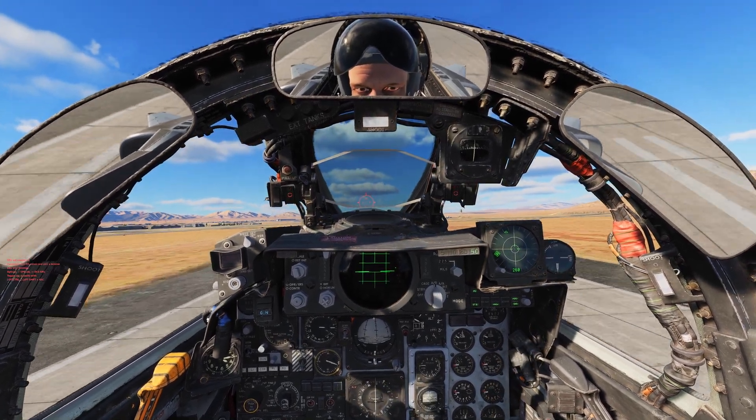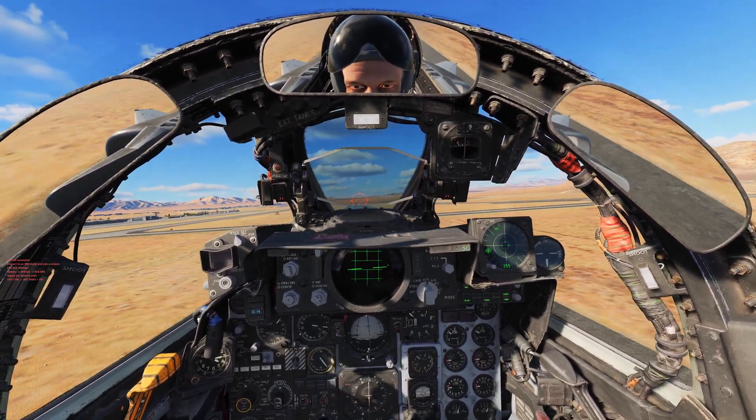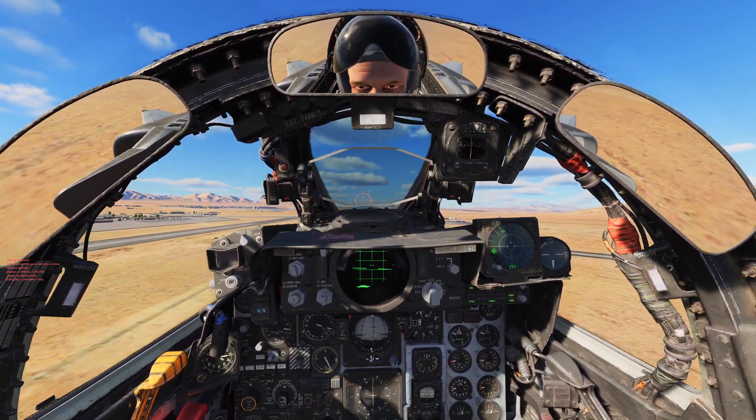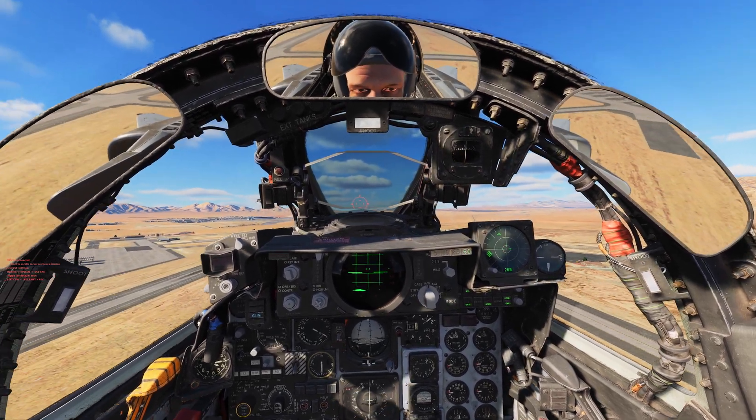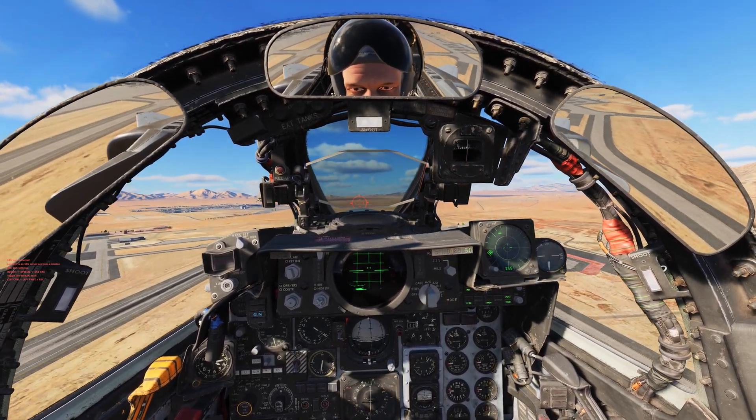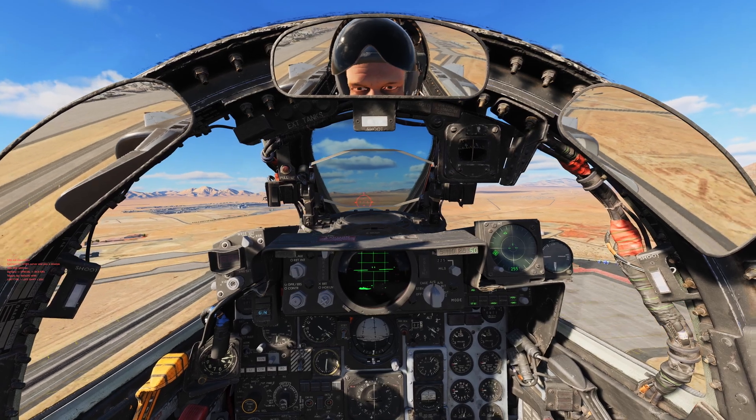On the go — positive break, gear up, flaps up, trim nose down. Tapping the trim — tap, tap, tap, tap, tap — holding it right there.